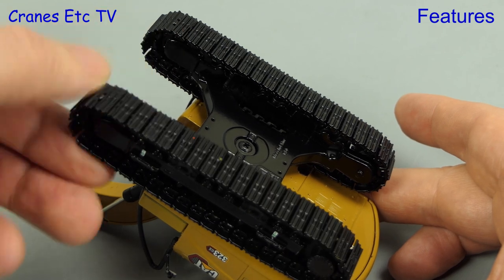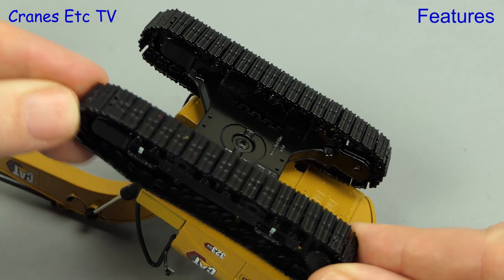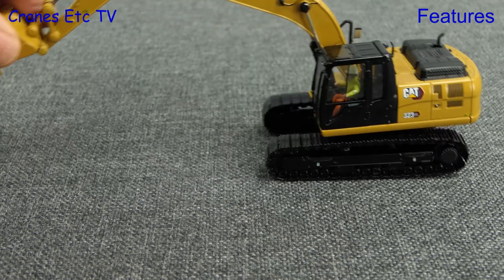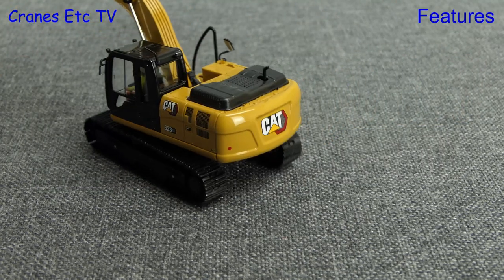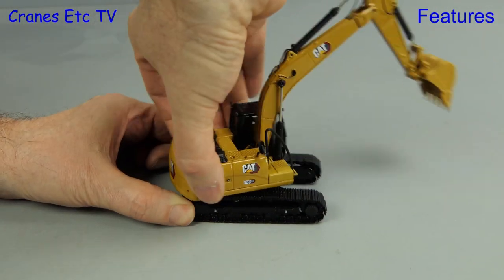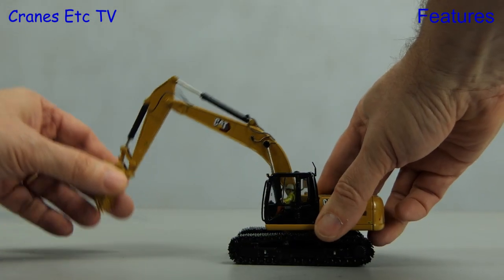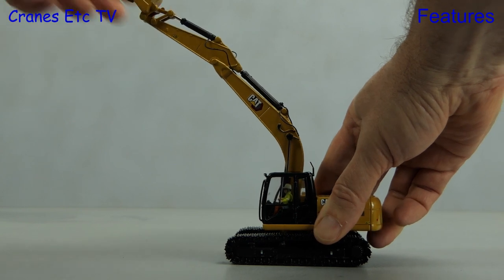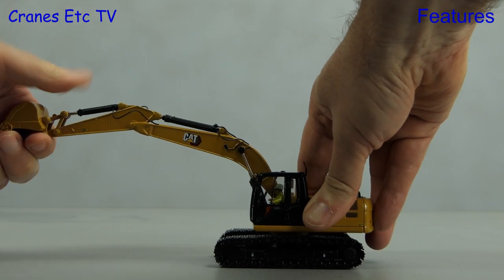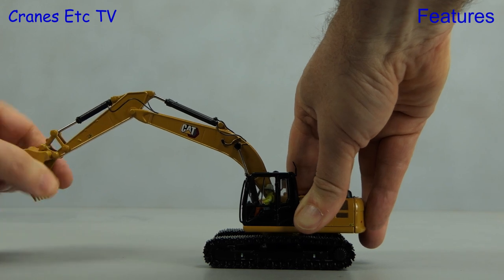For the functionality we'll test out the 323. The metal tracks roll very easily and they're nicely tensioned. If we test the tracks out on a rough surface then they bite nicely and they roll very well, and it doesn't require any downward pressure on the model. We can spin the machine around wildly, and hopefully that shows the operator that we're not mucking about. The hydraulics on the review model are a mixture of stiff and very stiff, but that might change if you use them a lot.